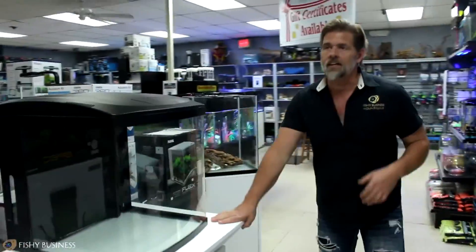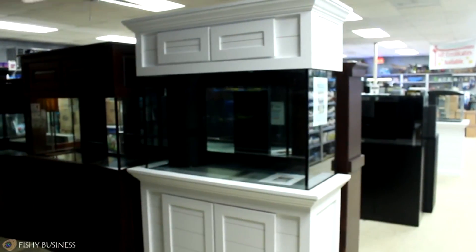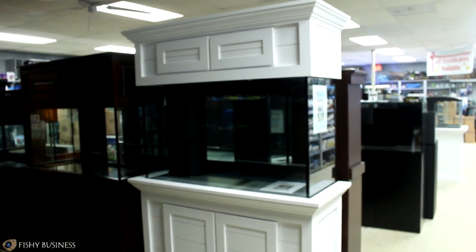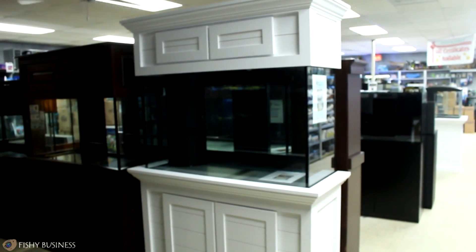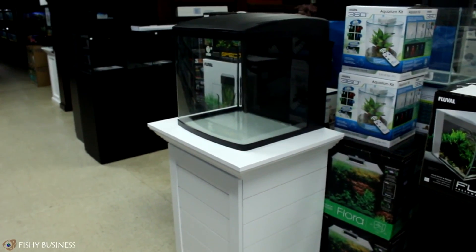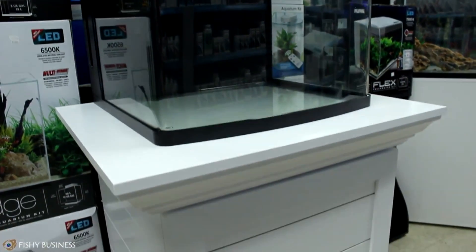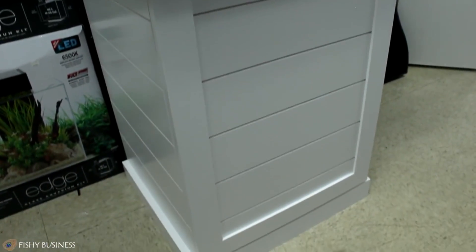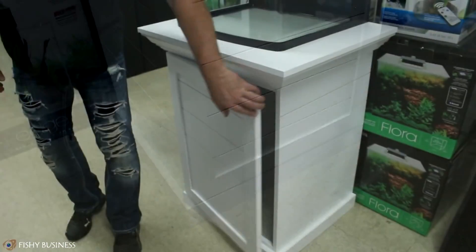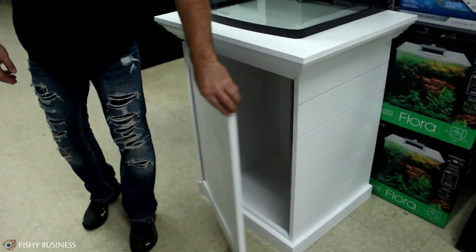Moving forward, I want to show you a couple of other things. Right here, we just got in — if you've watched past videos, you've seen our coastal standing canopy. It's a beautiful standing canopy with a very beachy shiplap feel. Well, we've got them for the BioCube now, and we've actually made the trim large enough to put your martini or any other drink while you look at your saltwater aquarium. This is a custom Fishy Business original, Chad LaRochelle designs.